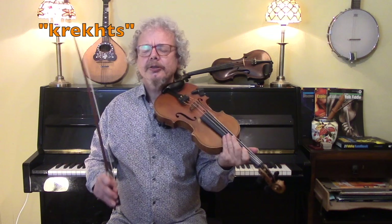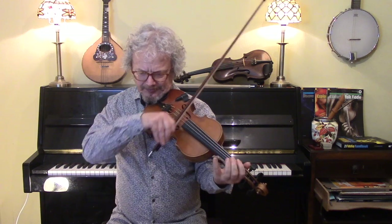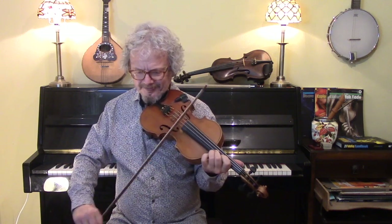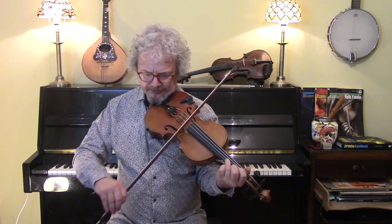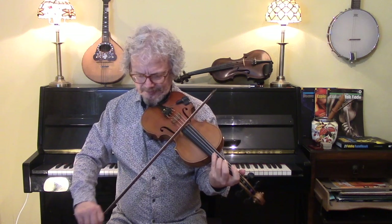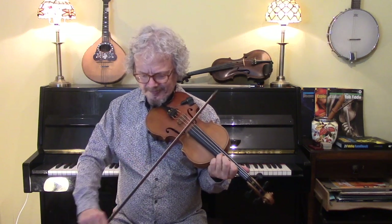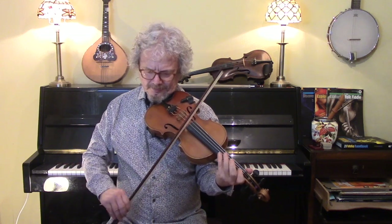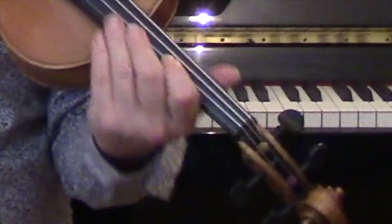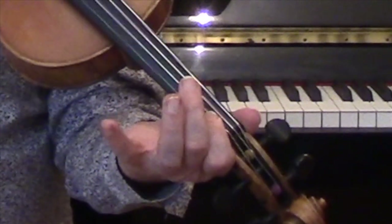If you're doing this slower, then a few krefts would be good. Krefts is where you play a note and stop the note with usually a fourth finger.